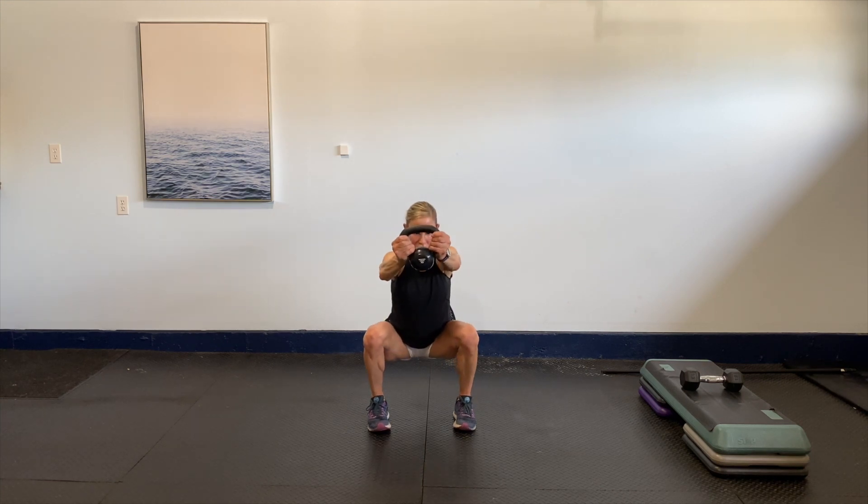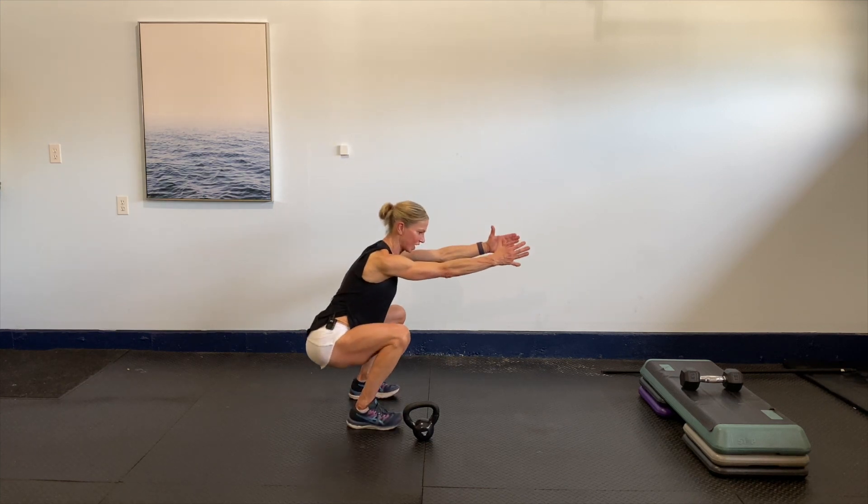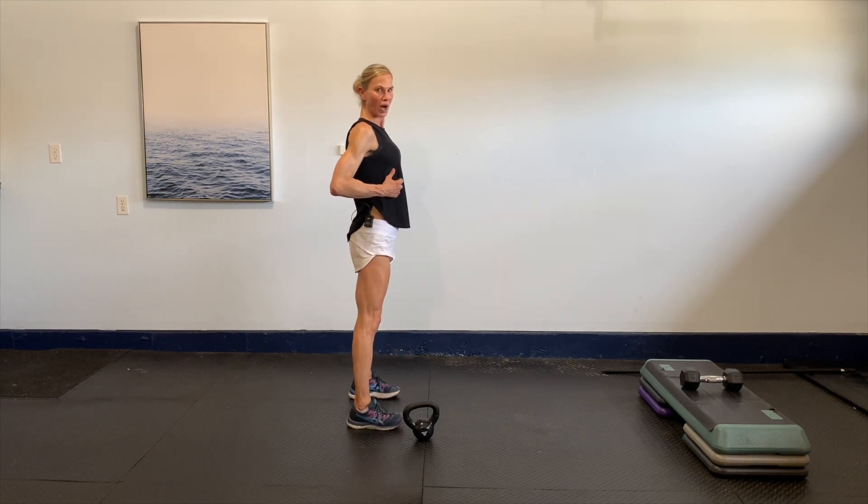Now give me a squat press out and in. Option is to get rid of the weight and just use the arms. A lot of core work here — we want to keep that body upright. Let's go four more.